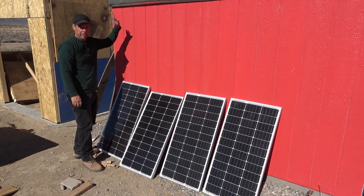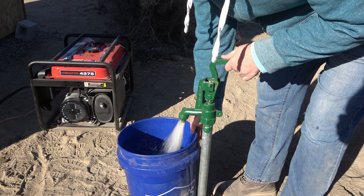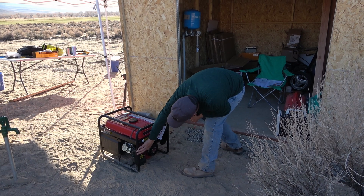Today I'm going to be hooking up a small off-grid solar power system. I actually started this project back in October because I wanted this system to run our well pump. The pump hadn't been installed yet and I didn't know what the power requirements were at the time, and it turns out this system just doesn't quite cut it. So we ended up running the well pump off of a gasoline generator.